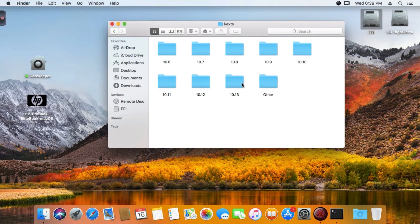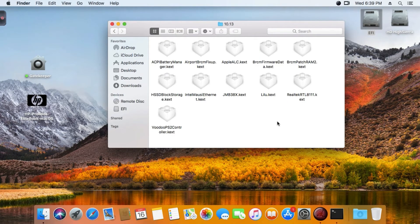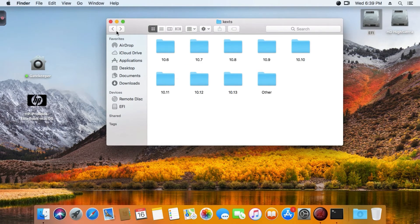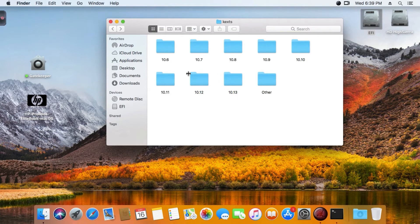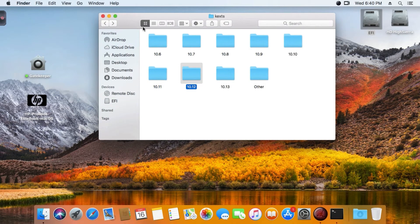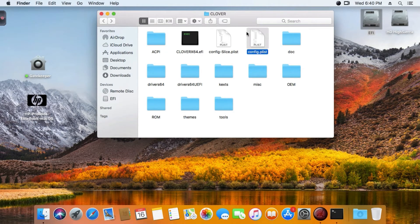Here are all the kexts you need - no kexts on the system; all kexts are in Clover and injected by Clover. I don't want to touch the macOS system, just Clover injection only. Same thing works on 10.11 and 10.12 - you can install macOS Sierra with these tools, same as macOS High Sierra, but High Sierra is the latest one.